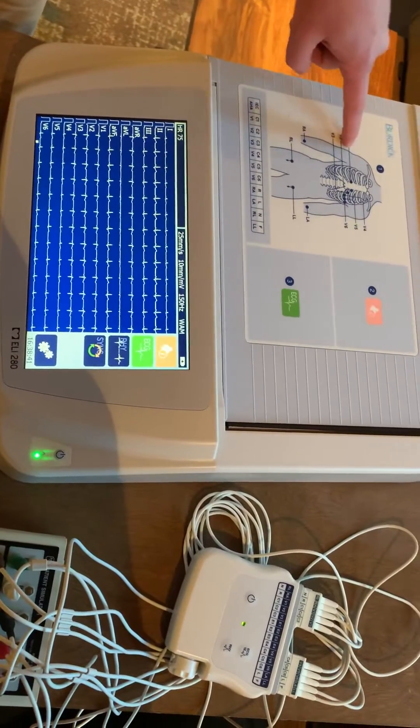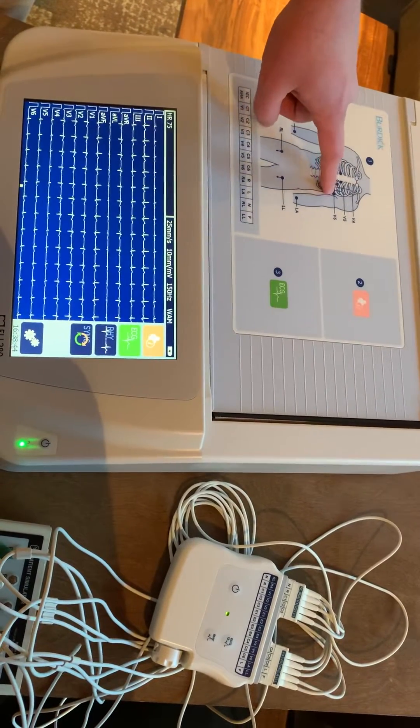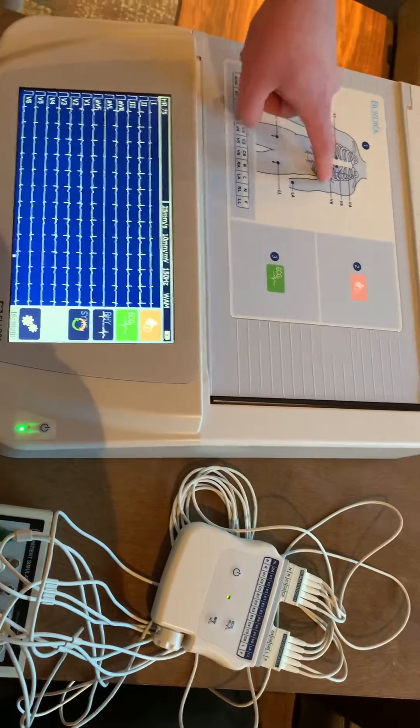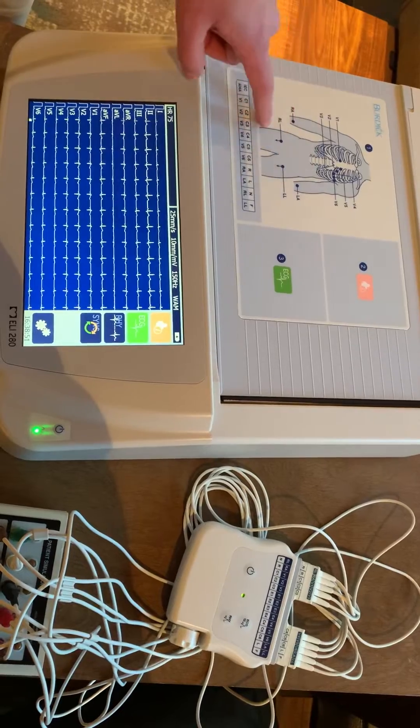The first step is to hook your patient up. Make sure all the leads are placed properly — make sure you're placing the V leads between the intercostal space, the limb leads in the appropriate location.